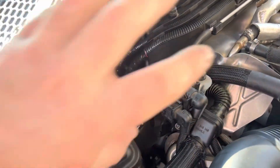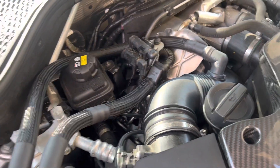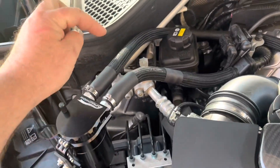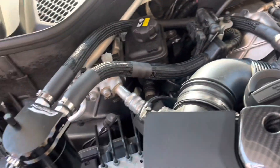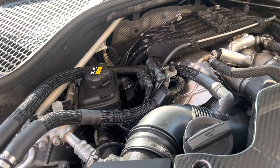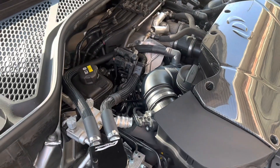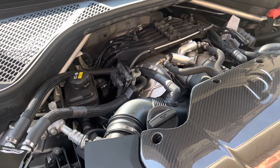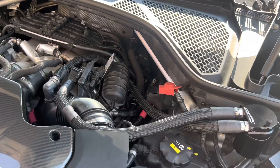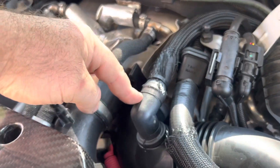To get the vent hoses off, you just see two torx screws there and turn them counterclockwise and they come out. What you need is pretty simple: you'll need 5/8" hose and 3/4" hose. Get maybe three feet of the 5/8" fuel and oil hose, and about one foot of the 3/4" oil and fuel hose.